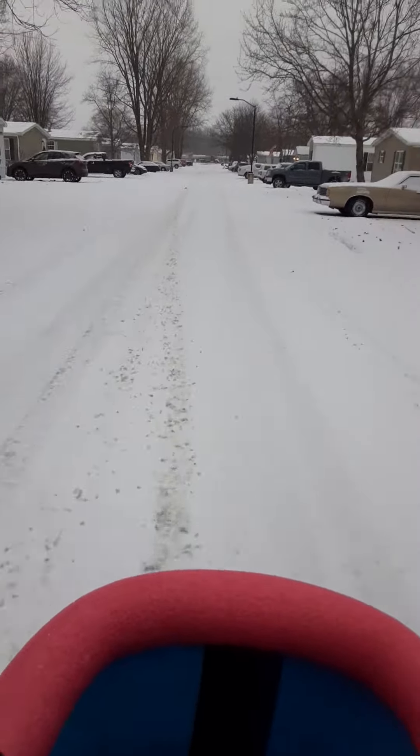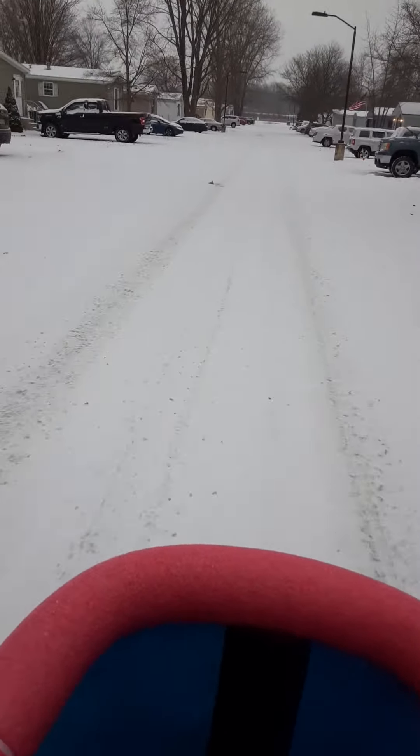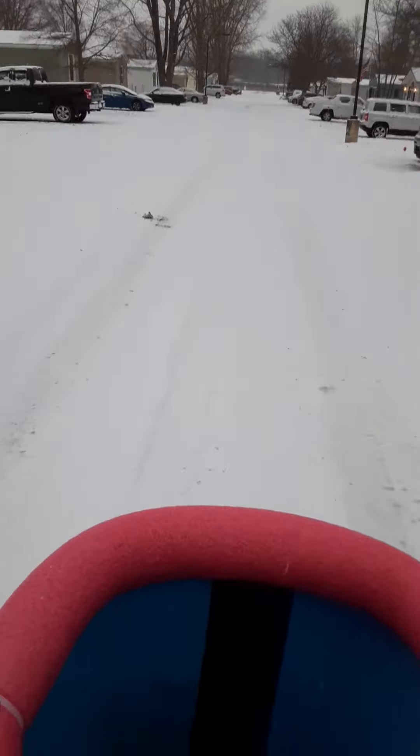Still kind of taking it easy around the curves until I get a real good feel of it, but I'm loving the tires. Happy pedaling everyone, bye bye.